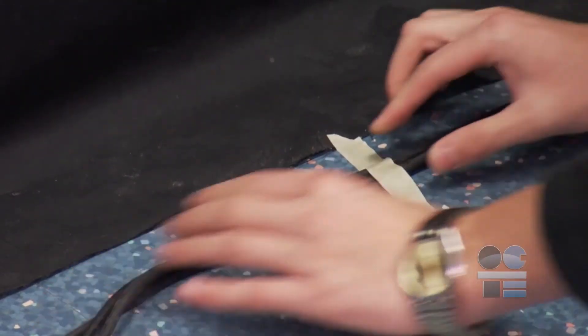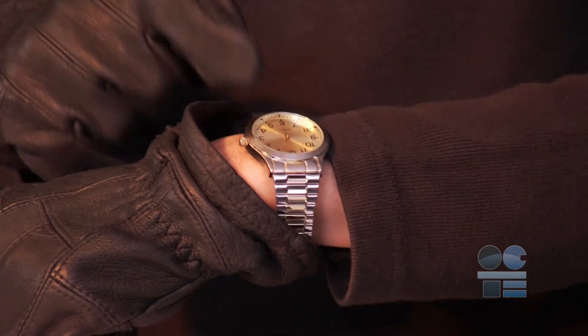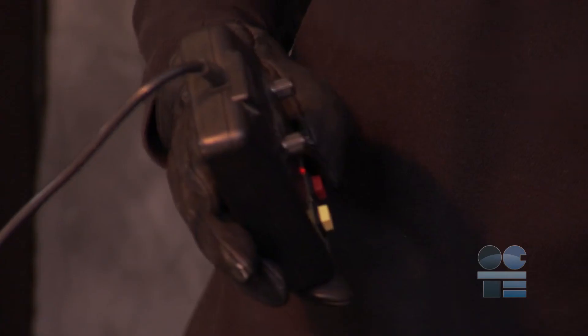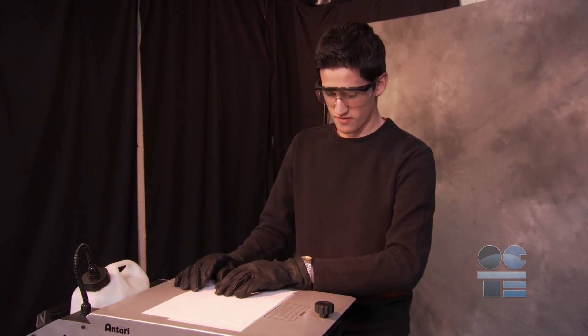Many fog machines also have a DMX cable controller that can set it for remote operation. It takes several minutes to heat up, and when it's ready, the machine fires off smoke in short bursts. Press the control pad — fog will be released. Ensure a student operator is responsible for regularly checking on the operation of the machine while it is in use.